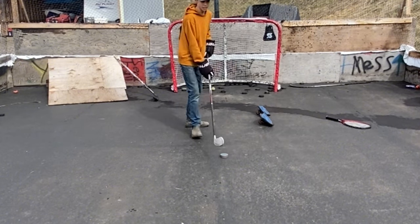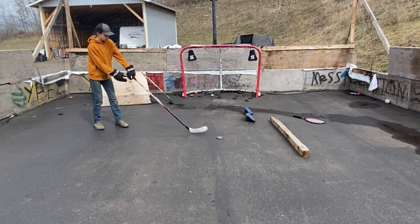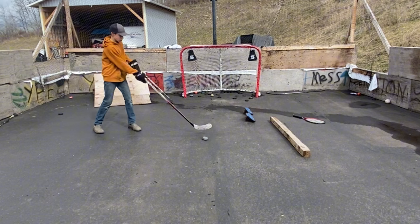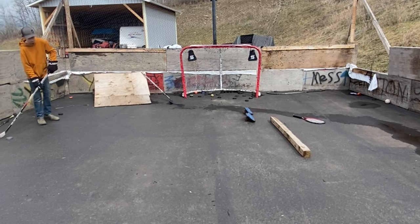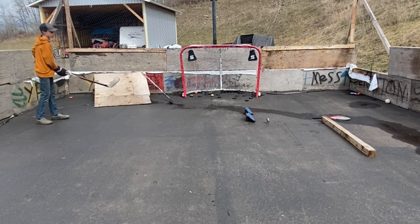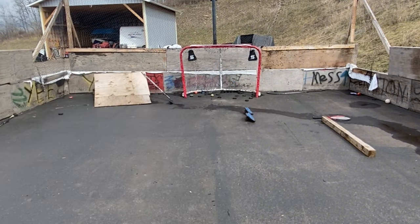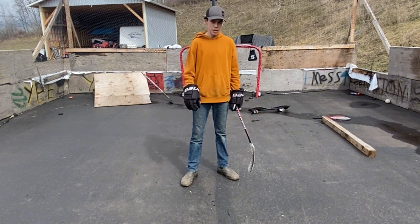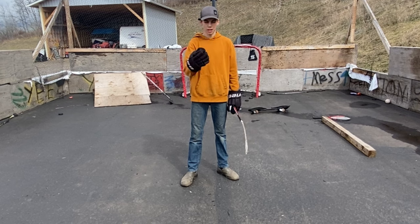I want to try a bit of passing. I'll just bounce some passes off of it. Nice — that pass is really good. I'm going to rip a saucer pass back from here to see if it lands nicely. So after a pass, it kind of just bounces a little bit — it doesn't really bounce enough to go over your blade at all. It doesn't flip or anything.